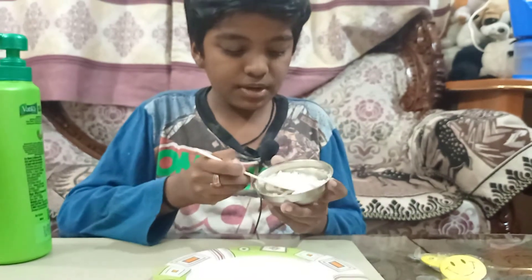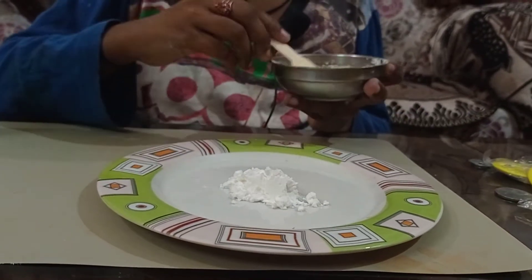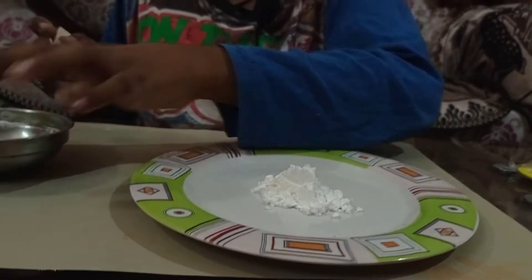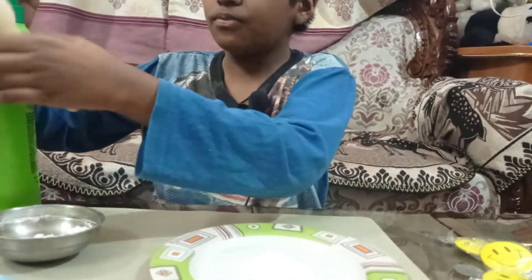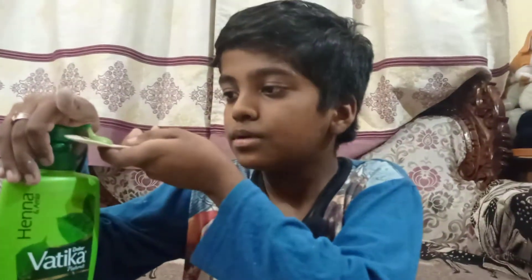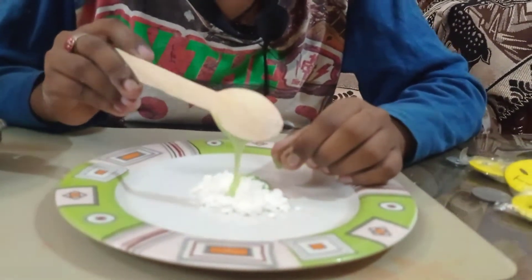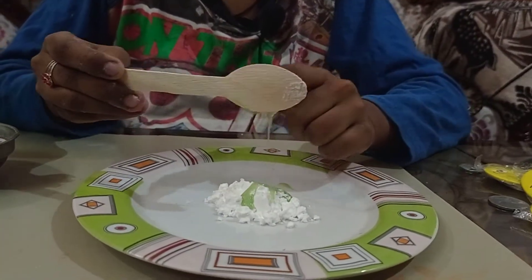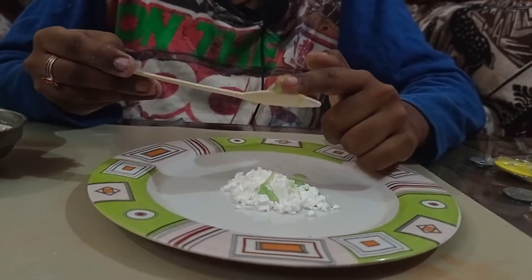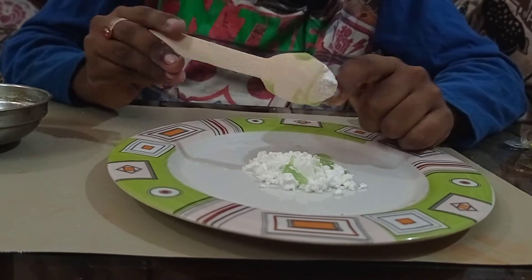To make it, first I am going to take two spoons of cornflour, and half or one spoon of shampoo. You can use any shampoo. Make sure you use your finger to remove the shampoo which is sticking to the spoon — I am using the spoon to measure the amount of shampoo.